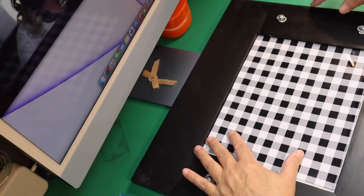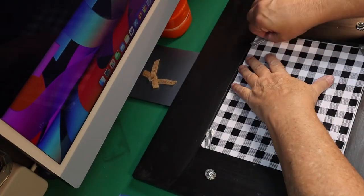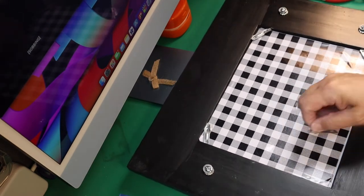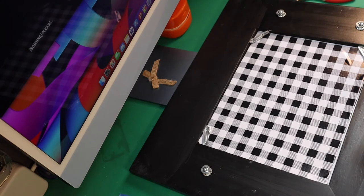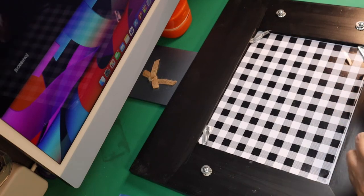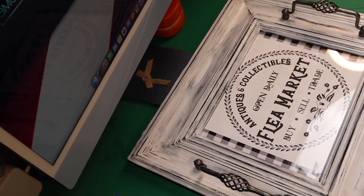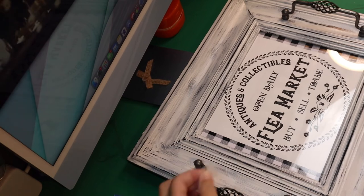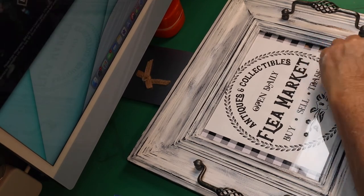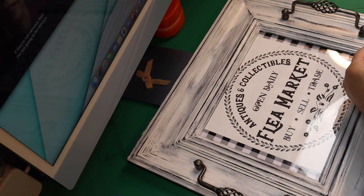I put the insert piece in and noticed the frame didn't have the little clips to hold the picture in, so I took little pieces from my mousetrap and bent the tabs down to hold it. Then I realized I hadn't cut my tape off — the tape I used from the front to the back was hanging over and showing inside the frame. Just take your utility knife, score the tape, and take it off — it's that easy.